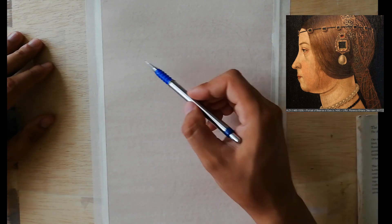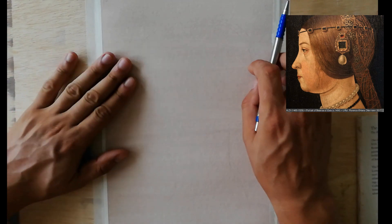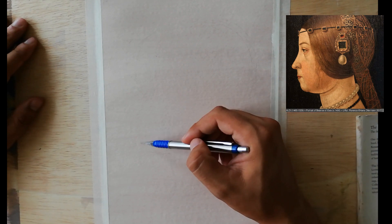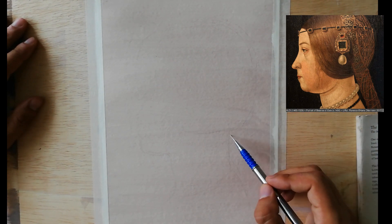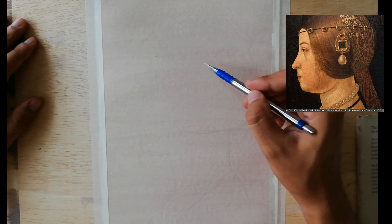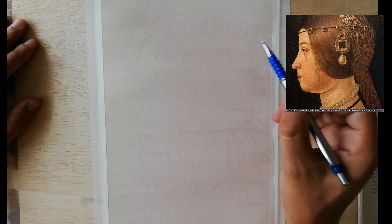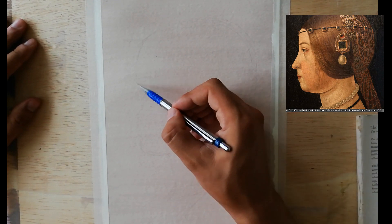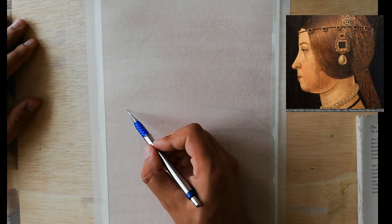I should mention the reference image visible on the side of the screen — that's a painting made by Alessandro Araldi around the year 1495, a portrait of Beatrice d'Este. This painting is located in the Uffizi Gallery in Florence. Beatrice d'Este was the wife of Lodovico il Moro — Lodovico Sforza — who was the ruler of Milan, so a pretty important character.